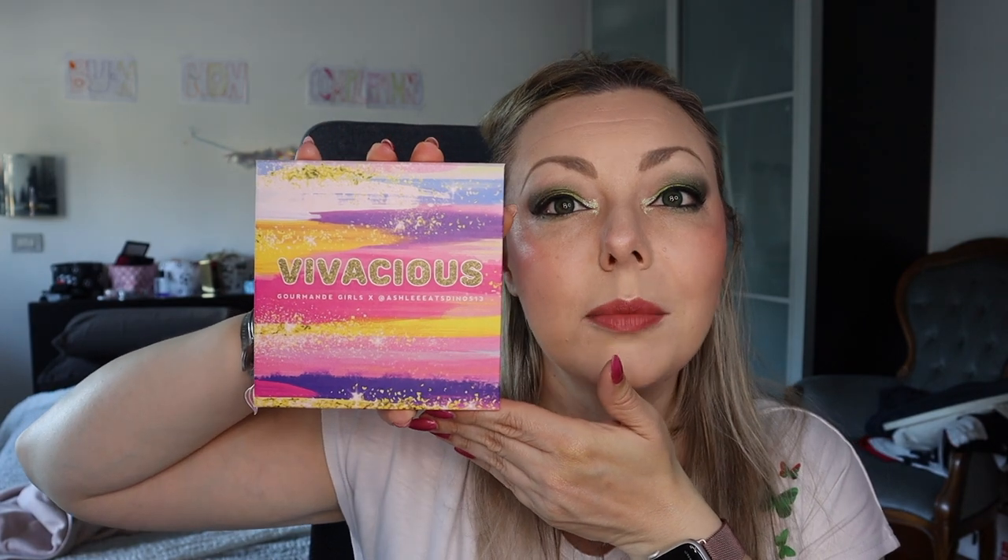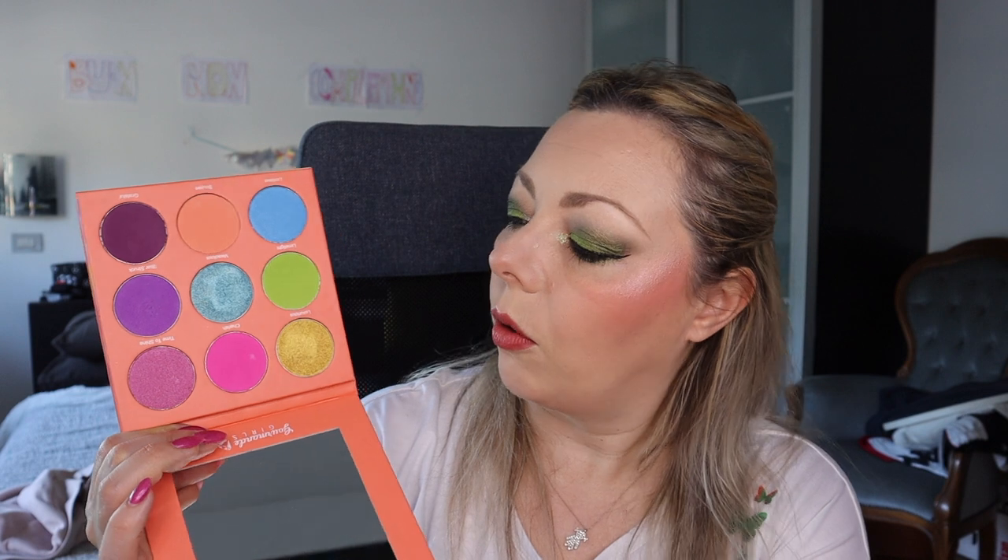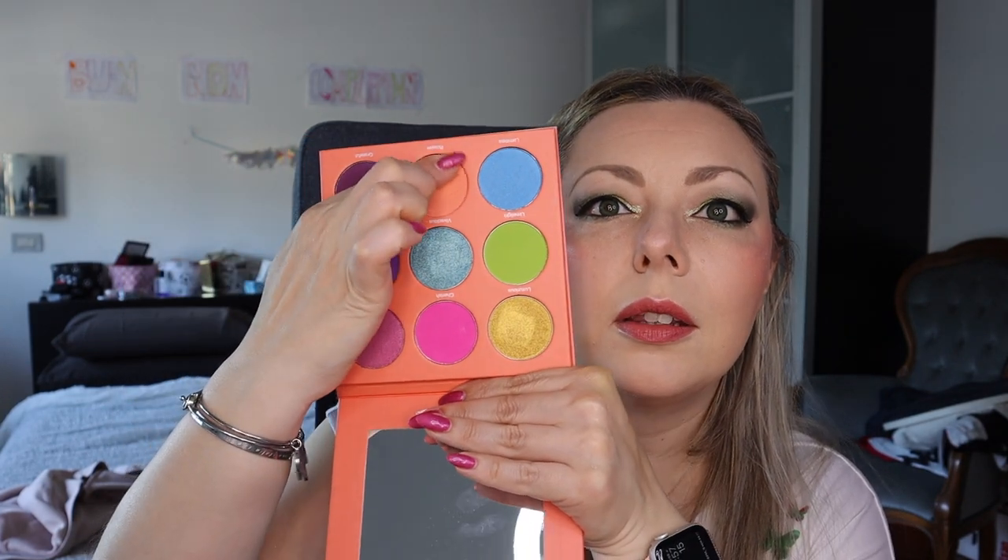One of my most loved brands ever — this is the Vivacious palette from Gourmand Girls. I even have an affiliate code with her — she's also called Christina. It's not quite a full rainbow because the gold shade is dark gold, not a bright yellow. But you have bright fuchsia, green, blue, purple, and a peachy skin tone that helps blend everything. The shades look darker on camera than in real life.